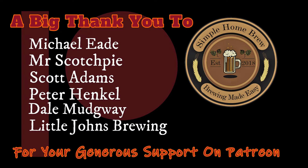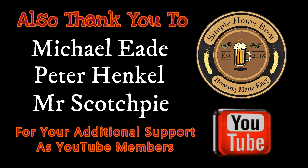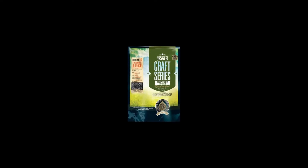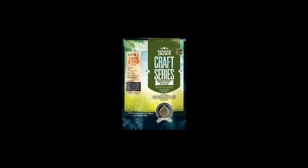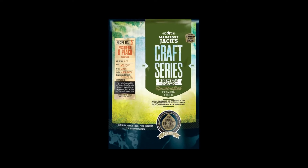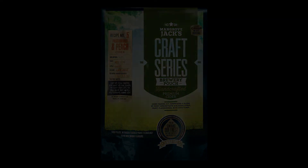I'd like to finish by saying thank you to my Patreon members and my YouTube members for making this possible. The funds help me gather more products to make in front of you so you guys can learn from it, and I can learn as well. Cheers guys, thanks for watching, thanks for subscribing, and we'll see you on the next one. Have a good one. Bye.